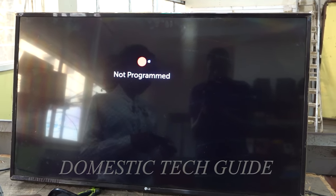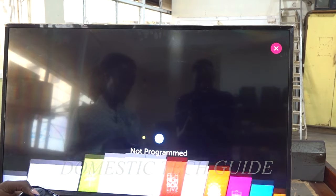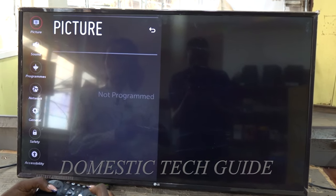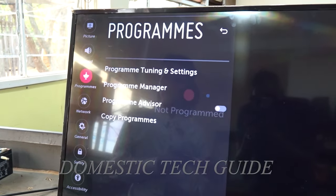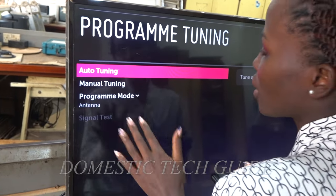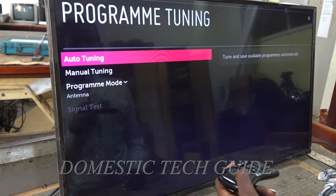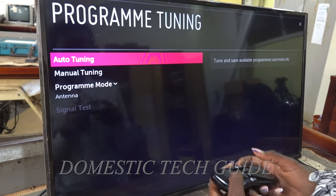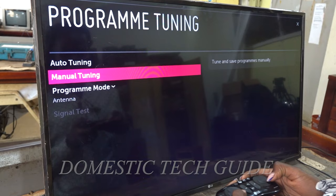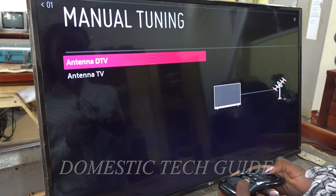I'm going to press the home button on my remote — some other remotes have menu. I press it, go to settings, then all settings, and press OK. I go to programs, then program tuning, and press OK. You can either do auto tuning or manual tuning. For auto tuning, it brings all channels including the scrambled channels — those are channels where you need to pay. For our case, we are going to use manual tuning because we do not want those paid channels, so the scrambled channels will not be there. We are using a digital TV, so we select Antenna DTV and press OK.